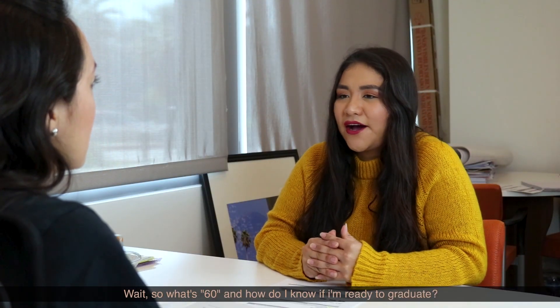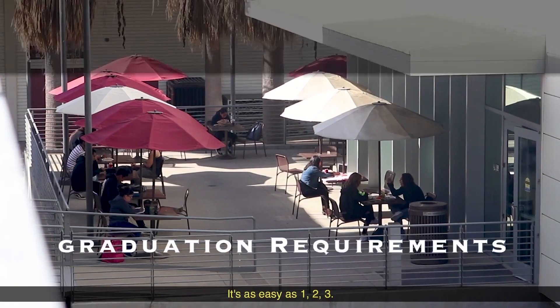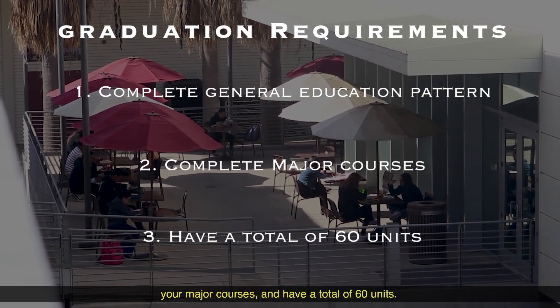So what's 60 and how do I know if I'm ready to graduate? It's as easy as 1, 2, 3. To graduate, all you need to do is complete a general education pattern, your major courses, and have a total of 60 units.